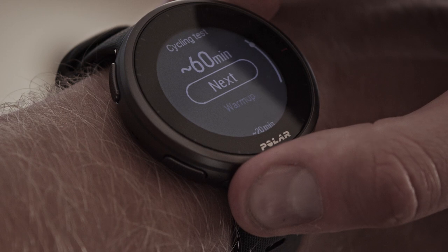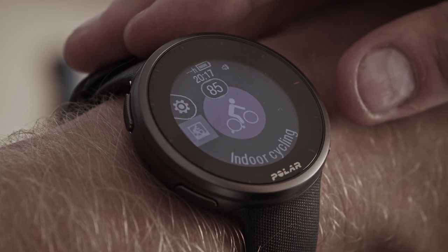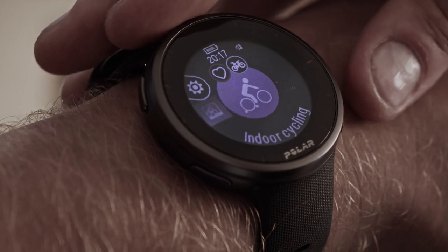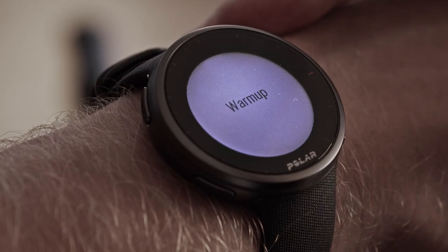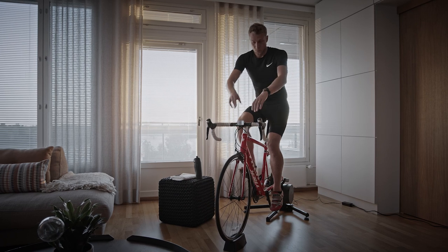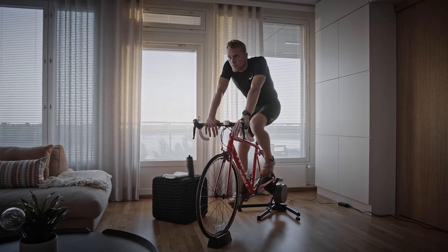Check the questions concerning your health and accept to go to the pre-training mode. The sport profile is shown in a purple color in the test view — choose an appropriate indoor or outdoor cycling sport profile. Start the test by tapping the display. We recommend performing the warm-up phase before the actual test. The warm-up should include easy riding and two or three fast sprints. The warm-up also allows you to check that everything works as it should and that your bike is adjusted optimally for you.